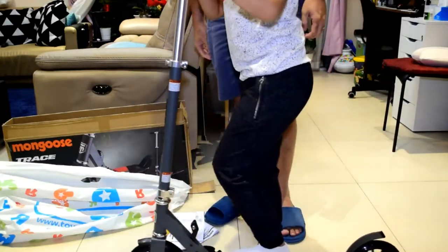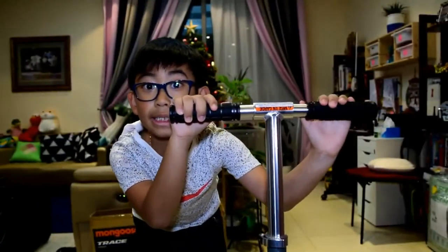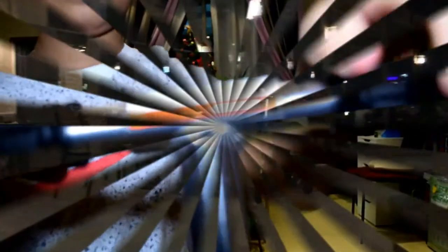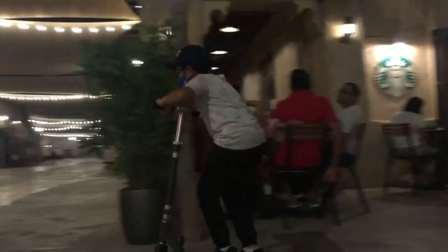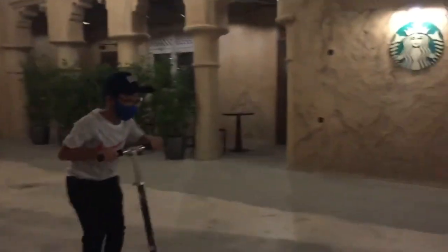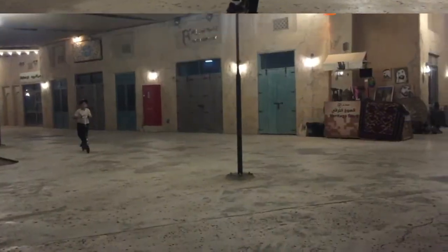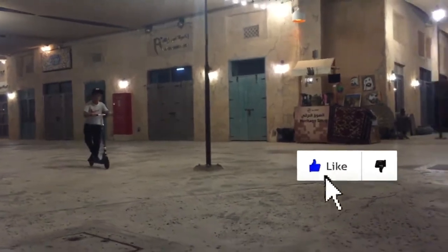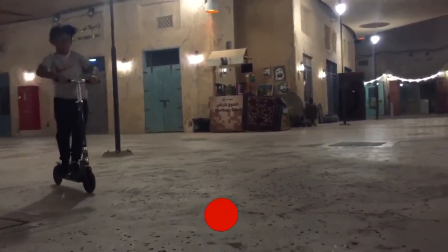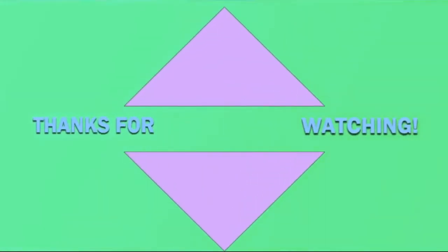Okay, we're closing! Peace! See you later, thank you!